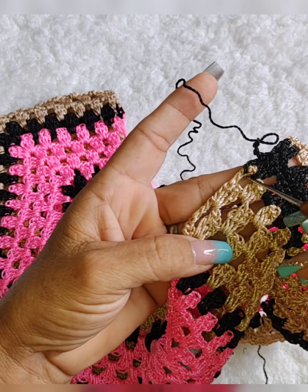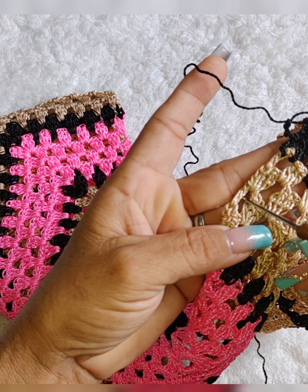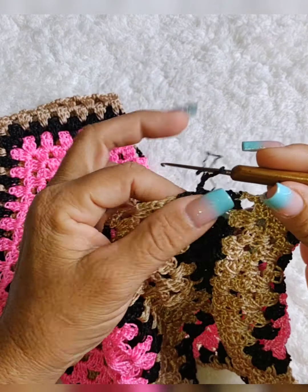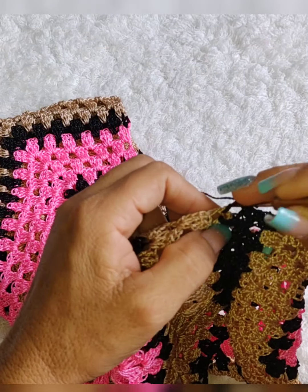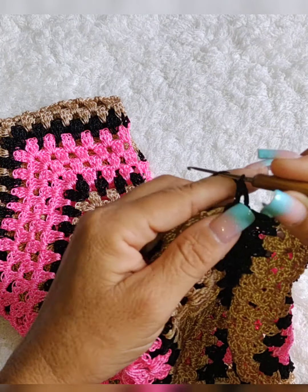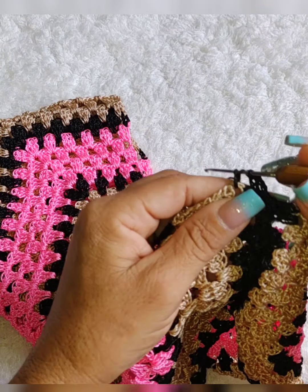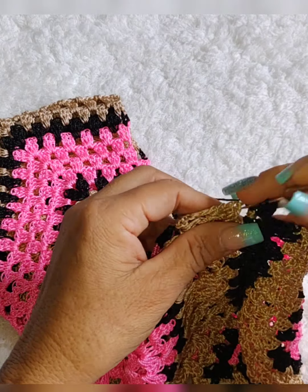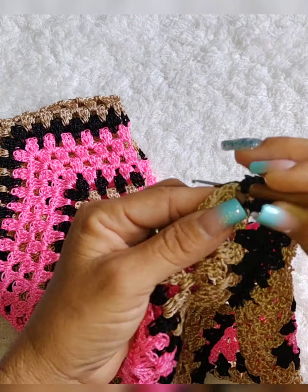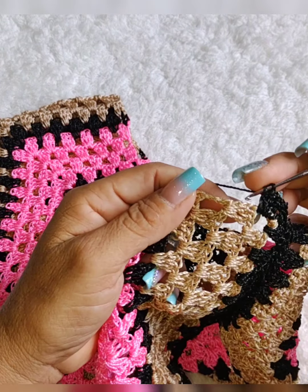O que vamos trabalhar? Aonde tem o grupinho de três pontos altos, vamos colocar dois pontos altos. Aonde é ponto vazado, vamos colocar três. Aonde tem o grupinho de três pontos altos, coloca dois. Aonde é ponto vazado, três. Vamos lá. Fez aqui três correntes, vamos colocar mais um ponto alto. Aí ficou dois pontos altos.